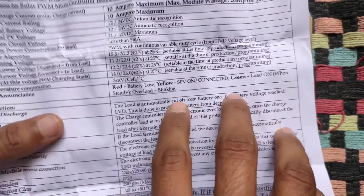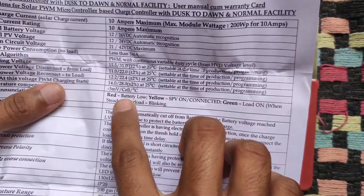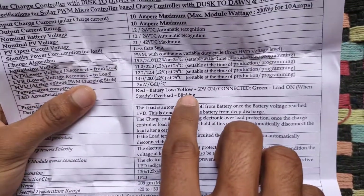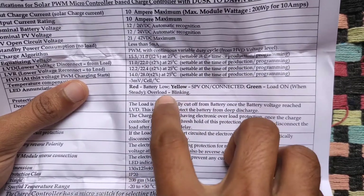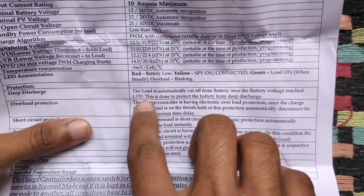Regarding the LED indication: the red light indicates the battery low condition, as you can see. The yellow light indicates solar charging is on. The green light indicates the load is on. And if it blinks, that indicates an overload condition.